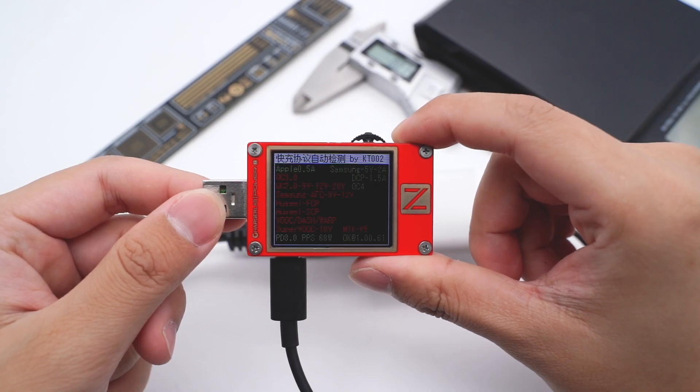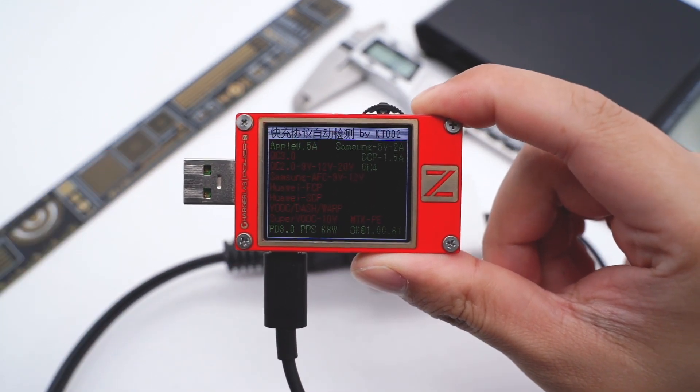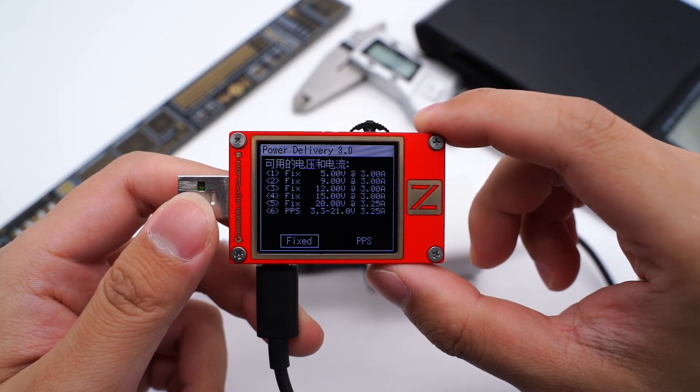We used the PowerZ KT002 to test the protocol. It supports QC, PD, and PPS fast charging protocols. The PDO information is the same as what's printed on the label.